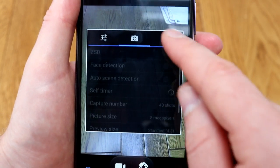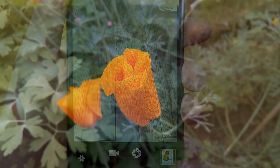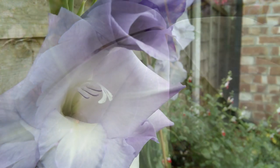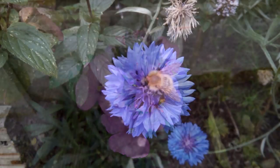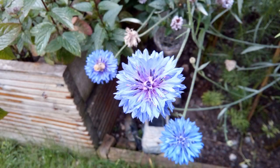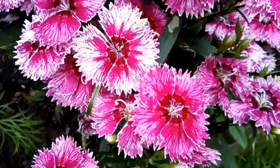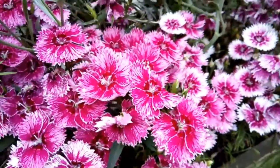It's got an 8 megapixel rear camera and a 5 megapixel front-facing camera. The rear-facing camera is okay — it's maybe a little bit washed out compared to others; the images aren't as vibrant as they are in real life, but it does an okay job. Video is also okay on the rear camera — it handles movement very well and doesn't cause the camera a problem.